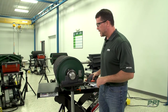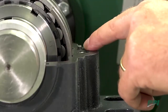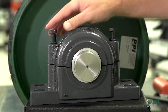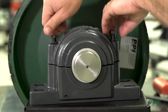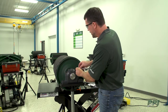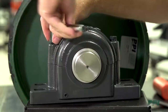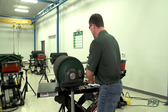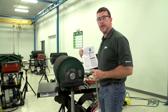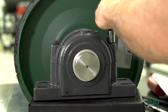We're now ready to install our SAF bearing cap. In the cap there is a dowel hole and there are corresponding dowel pins in the base — you need to make sure these are lined up so that the cap will sit correctly onto the bearing base. We'll then tighten the cap bolts, snug them down with our ratchet, then torque them to the proper torque specs found in our PPI operation and maintenance manual — in this case, 60 foot-pounds.